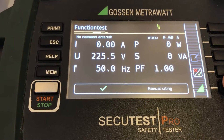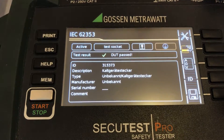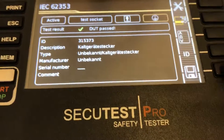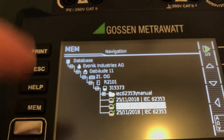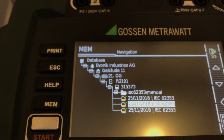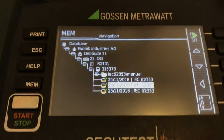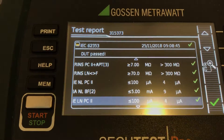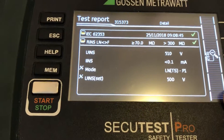Now at the end we're going to run a functional test. It then gives us an overview, and afterwards we can store the results in our database. The results have been stored and we can browse the memory to see our performed tests. We can also view the data here to show both the initial data and the detailed data.